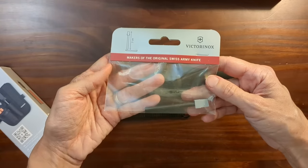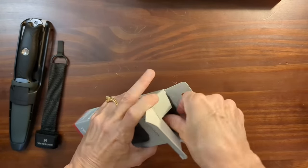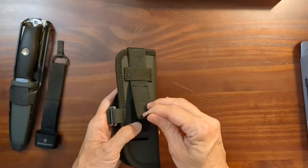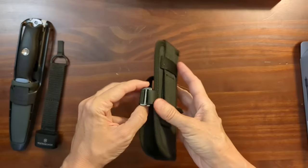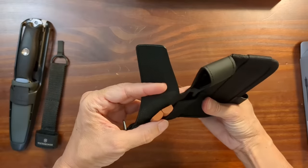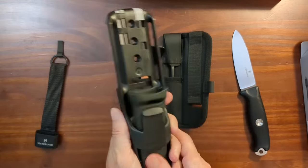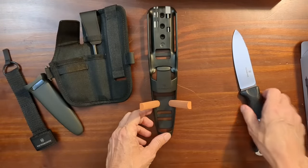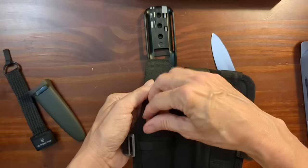And I ordered a spare fire steel. Let's open the Venture Pro kit next. There's Velcro on the back for attaching it to your belt or a backpack or a bag. And a hook — you can unhook that, which reveals some sharpening stones. You can place the sharpening stones in there. I can see myself maybe slipping a few band-aids in this pocket as well.